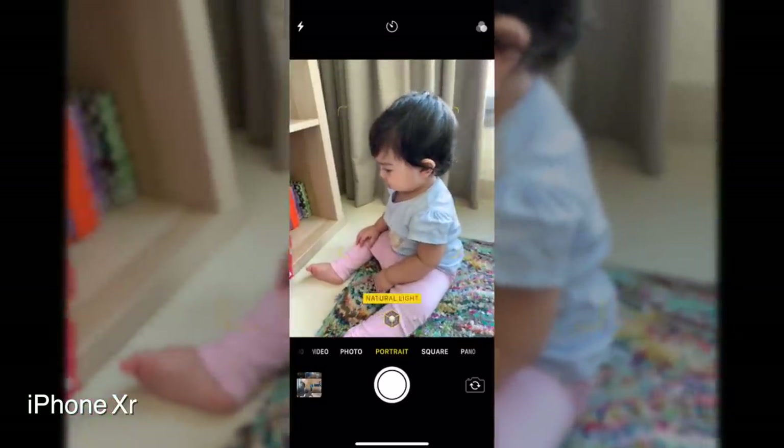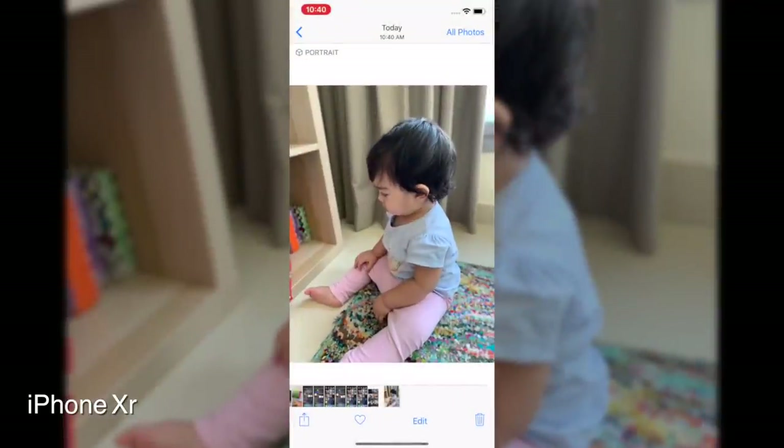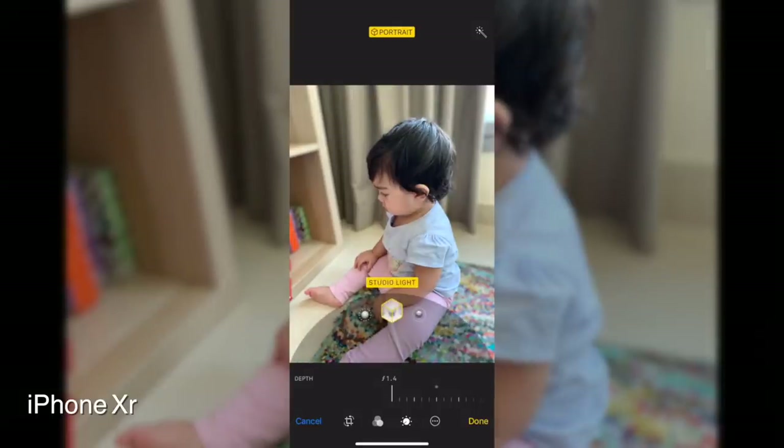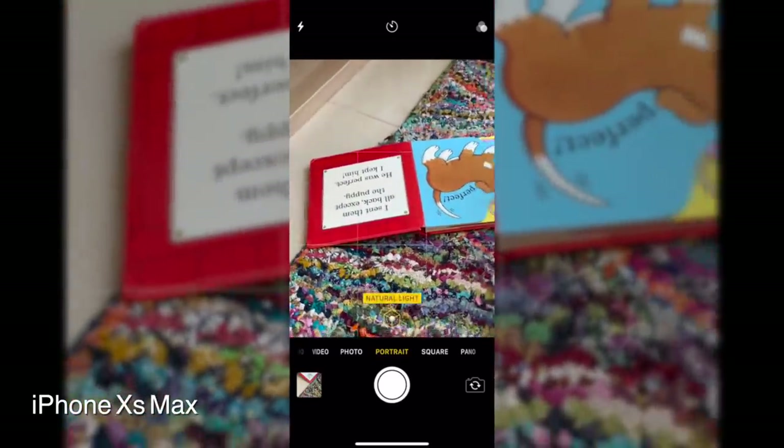It does register humans, and that's the way the algorithm has been worked out for the XR, and it does a really good job at that. There are various modes that you can access in portrait, with the exception of stage light and mono, because that's really down to the use of the telephoto lens and the dual camera setup. But you can adjust the aperture and change the background in terms of blurring it, and that's all possible post-production on the iPhone XR.